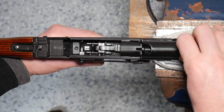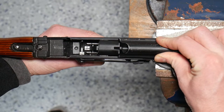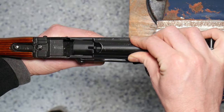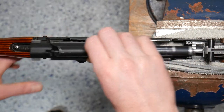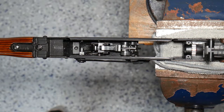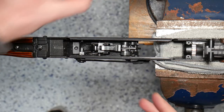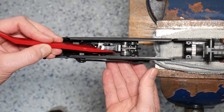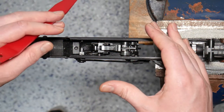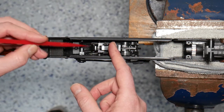So let's do that one more time. We can see that disconnector clicking into place there as we ride that back. Let's go ahead and move our bolt carrier group out of the way and take a look moving forward. Next, we have that hammer assembly.